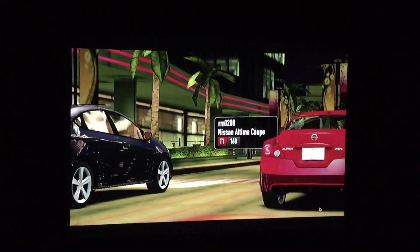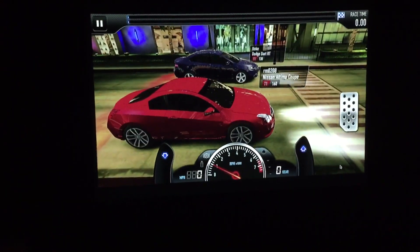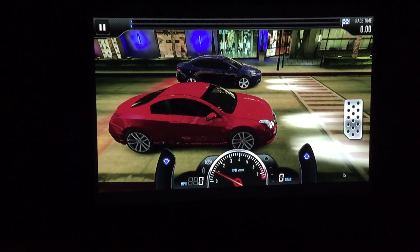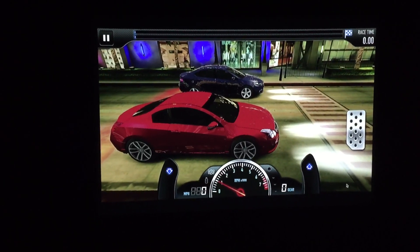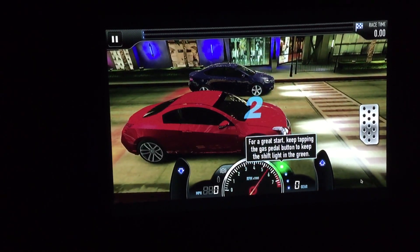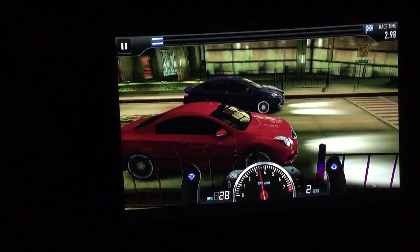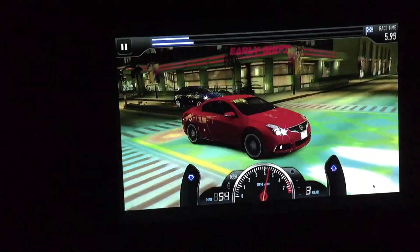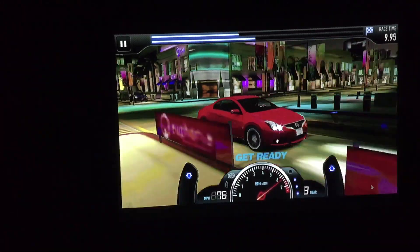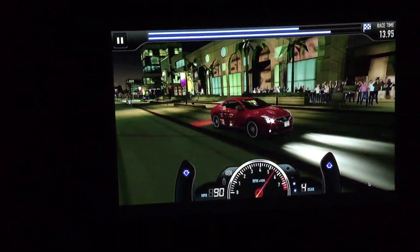50-inch diagonal image. Super bright. Really colorful. The colors are very, very vibrant.